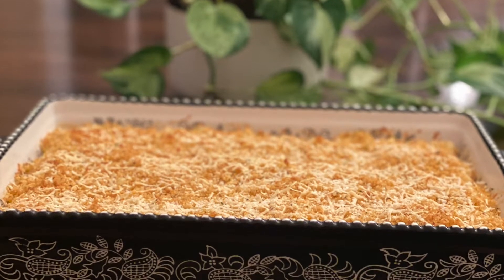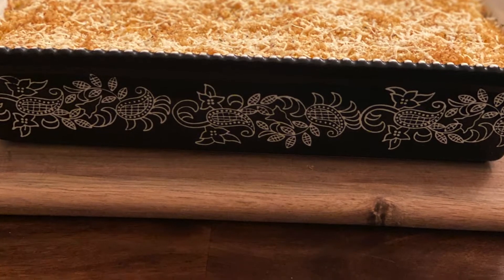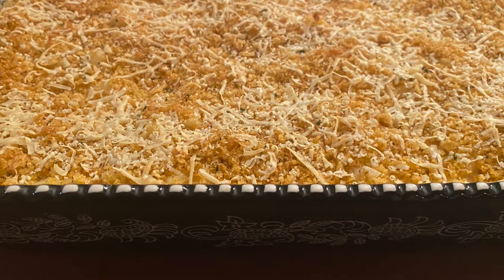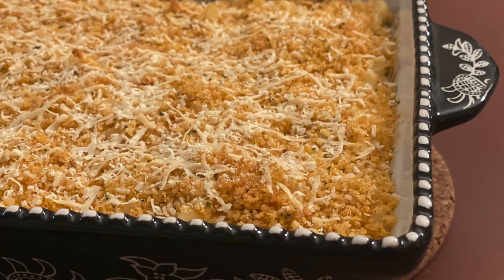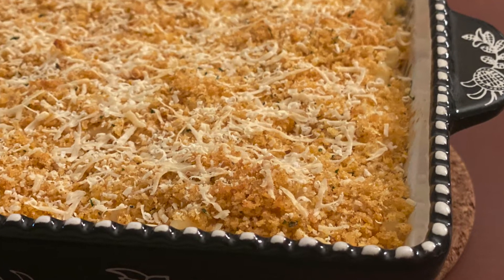Hi everyone, welcome to Sonali's Home Foods. Today we are making yummy and cheesy baked macaroni and cheese. People who know me know that I was not a very huge mac and cheese fan. I did prepare it for my kids and their friends, but I used to get the store-bought mac and cheese packs and followed the instructions. Ever since I started preparing it this way, not only do I enjoy preparing it but I also enjoy eating it. Do give it a try and let me know if you like it.